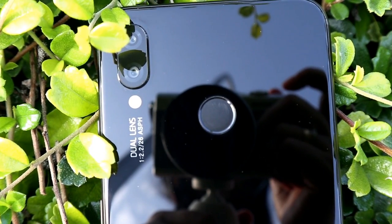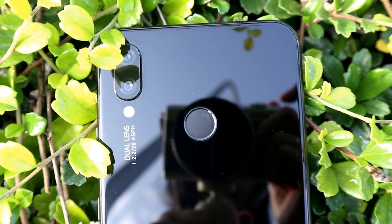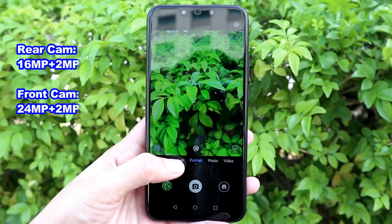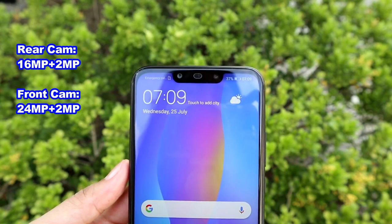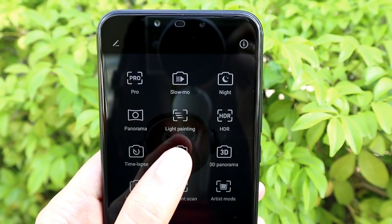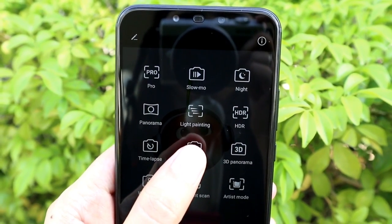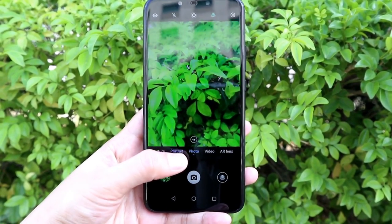The Nova 3i features four cameras total: 16 megapixel plus 2 megapixel rear cameras, and 24 megapixel plus 2 megapixel front cameras. This phone has a variety of camera features such as Pro mode, Slow-Mo, Night mode, Panorama, Light Painting, HDR, Time-Lapse, Filter, 3D Panorama, Watermark, Document Scan, and Artist mood.